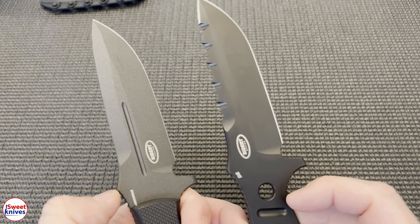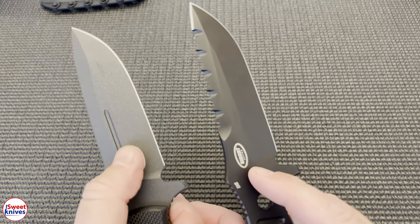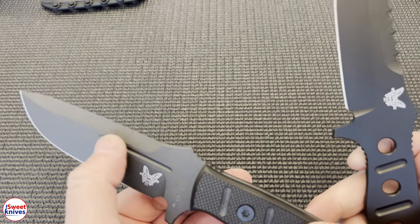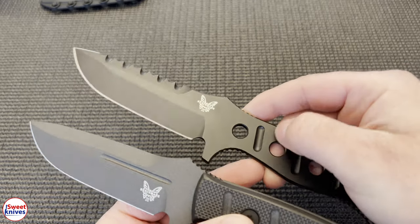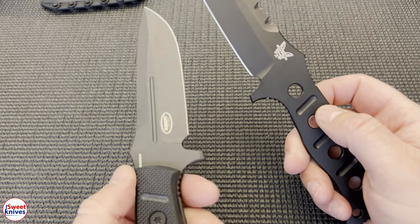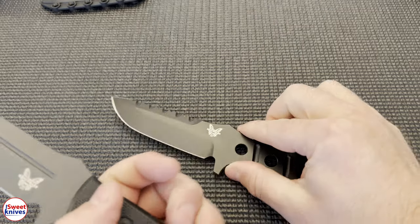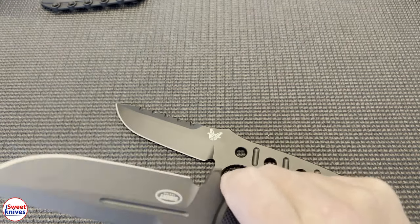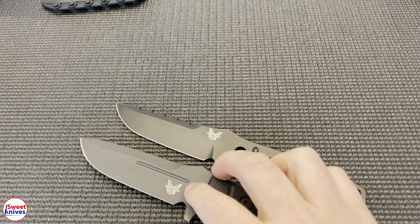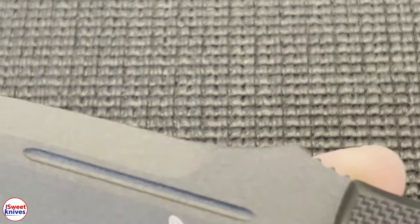One thing that is different is the top — this one has kind of a blood groove here, this one does not. The skeletonizing is pretty much the same, and on the bottom side you've got jimping. Really and truly, it's almost the identical knife — it's just this one uses the new CruWear steel. They did put a different finish on it, so I'm going to zoom into the finish on this now.